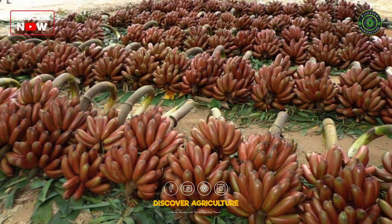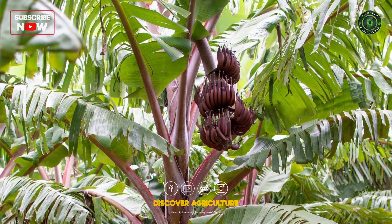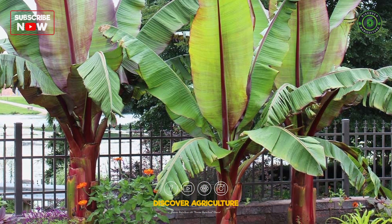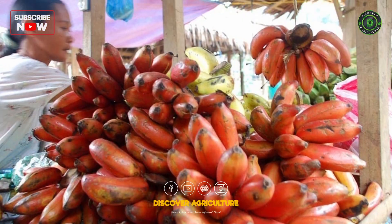Red banana farming has become an important agricultural endeavor in regions with suitable climates. In this video, we will explore various aspects of red banana farming, from cultivation to harvesting, and discuss the factors that make it a rewarding venture.